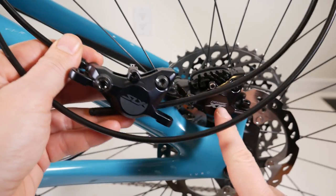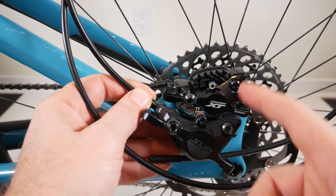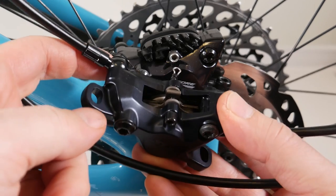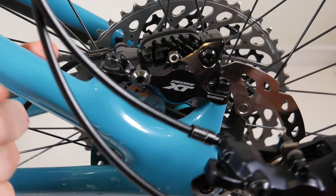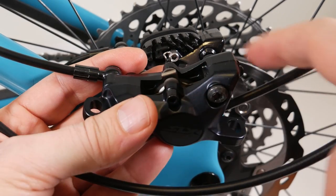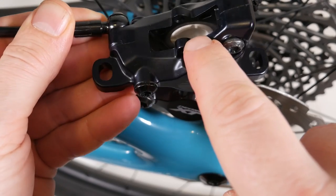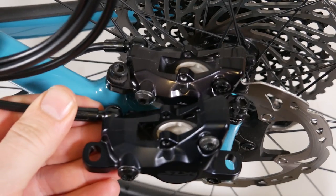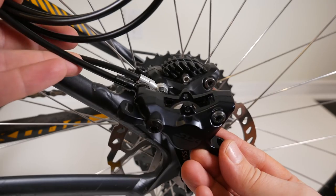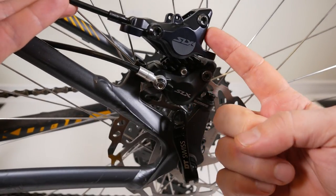The new SLX caliper is identical to the XT — you can see them here next to each other. But given the finish and just the painted SLX label, the XT looks premium and this one looks cheaper in comparison. It has the same banjo attachment point on the inside, which I already mentioned in the XT review — it doesn't rub my frame anymore. The bleeding port is at the end, meaning you have a straight line for air to evacuate, so easier and better brake bleeds. The same 22 mm ceramic pistons are used on both calipers — the only real difference between the XT and SLX caliper is probably the color and the black pin.